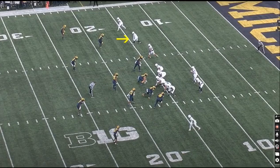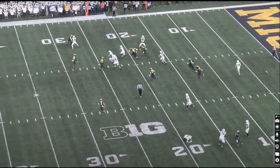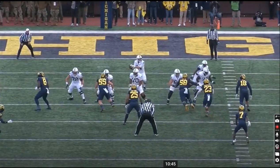Here's another good play by Parker Washington showing his acceleration after the catch to evade defenders and gain yards. He bursts up field, gets to the outside, shows some contact balance again, and gains some extra yards.